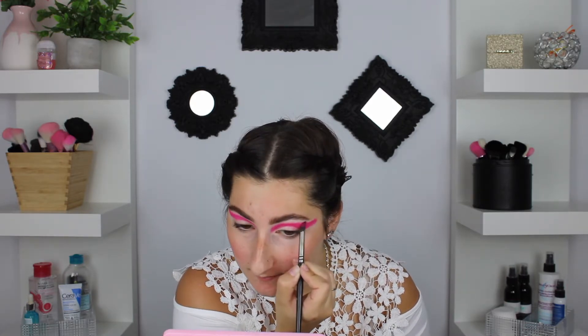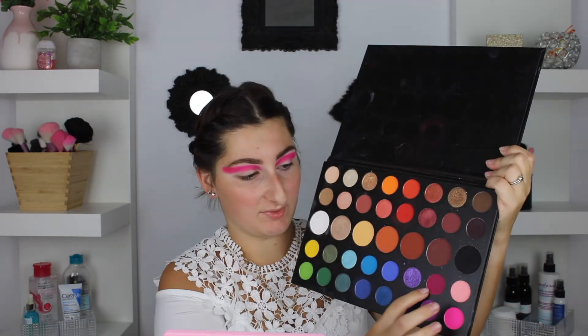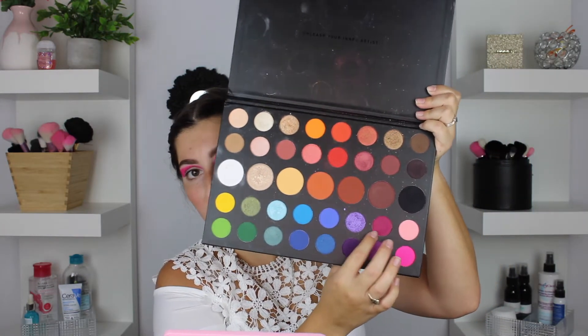Now that we are looking a little bit crazy, I'm going to do the slightest blend out of this line, but I'm going to take another pink shade to help blend it out. To finish this blend, I'm going in with a color from the James Charles x Morphe palette and using the JS9 brush to buff the color out.